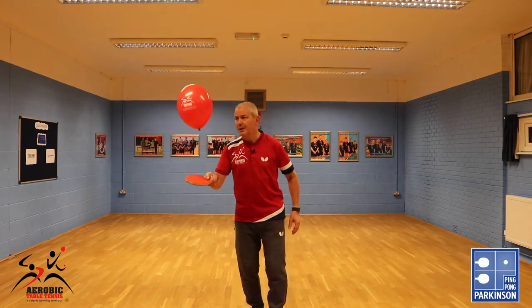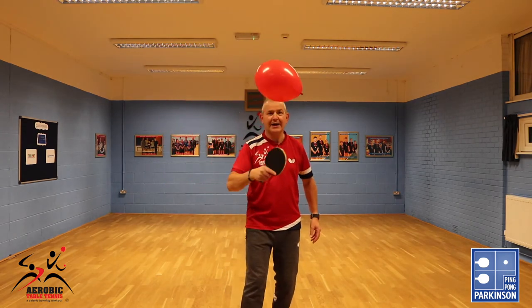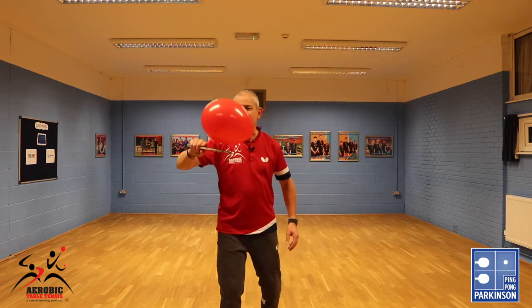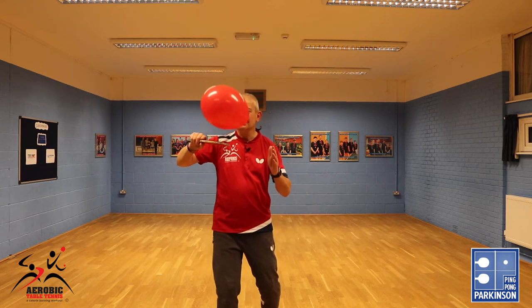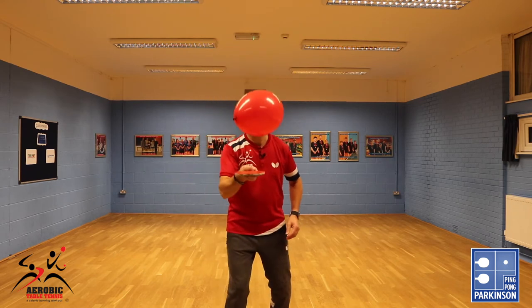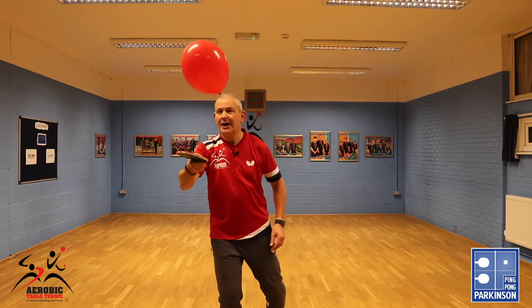We can do all the bat skills just like using a table tennis ball. Let's switch to the backhand — keeping control. Of course it's moving nice and slow, giving me a little more time to keep good control. Let's try the switch: switch, switch, switch, switch and switch.